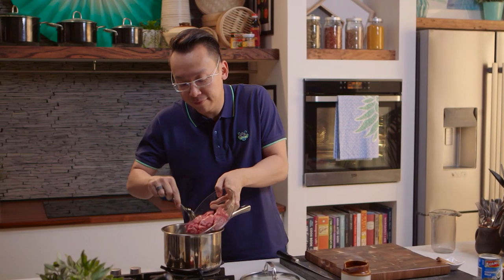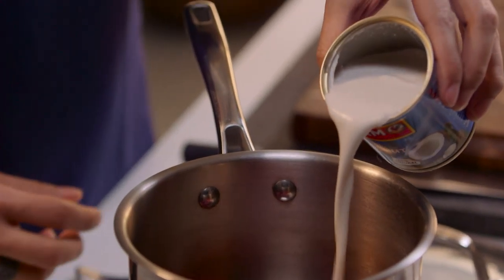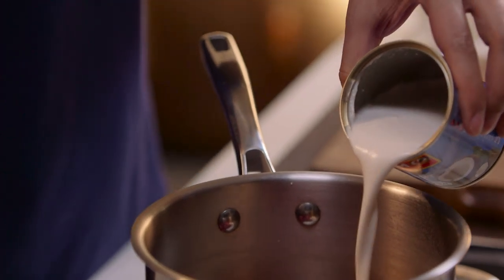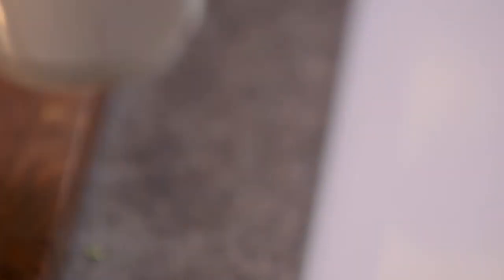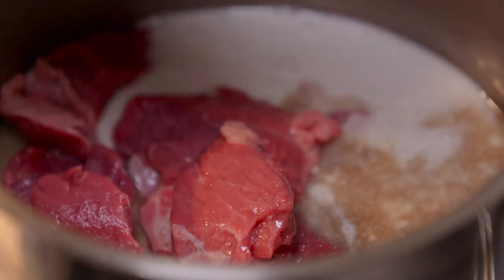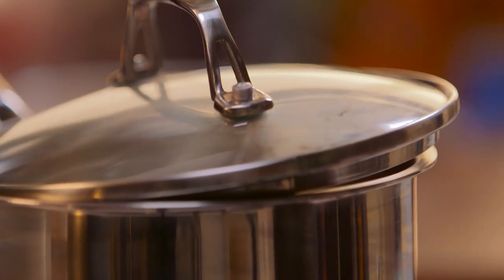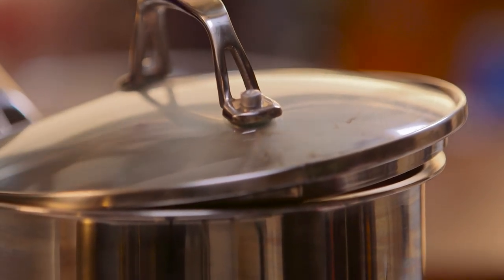Now we're going to start with some beef chuck steak. We're going to mix that in with half a can of coconut milk, just to bring it to boil with some beef stock. And just for some aromatics, we are going to add a cinnamon stick and two star anise. Now we're going to put the lid on but leave it slightly ajar, just so enough steam comes through and we don't overcook the beef.